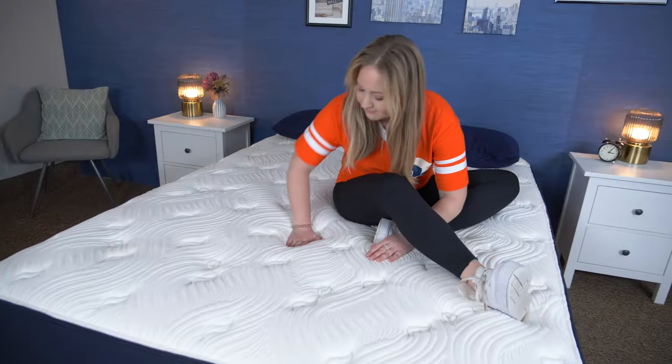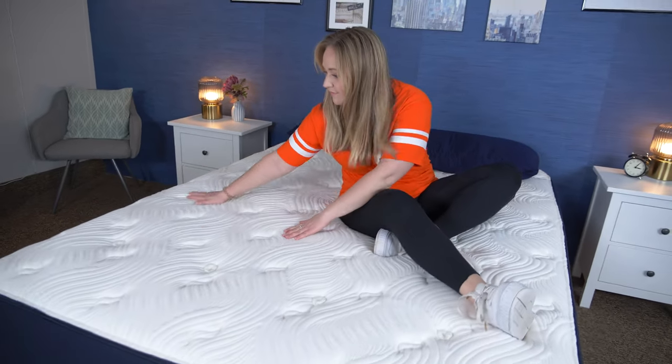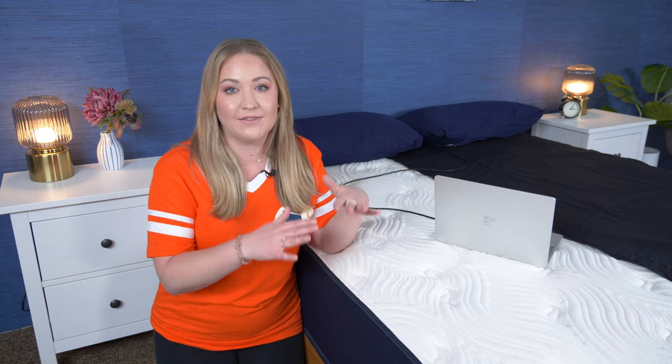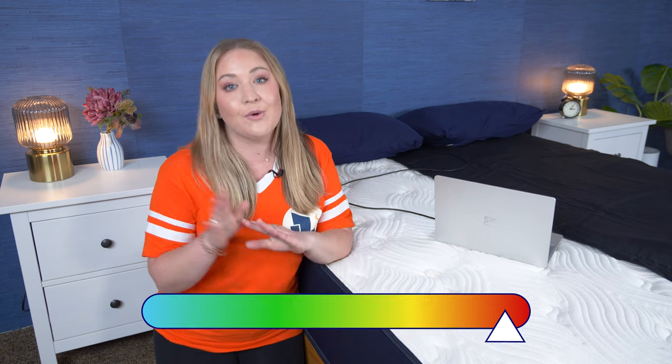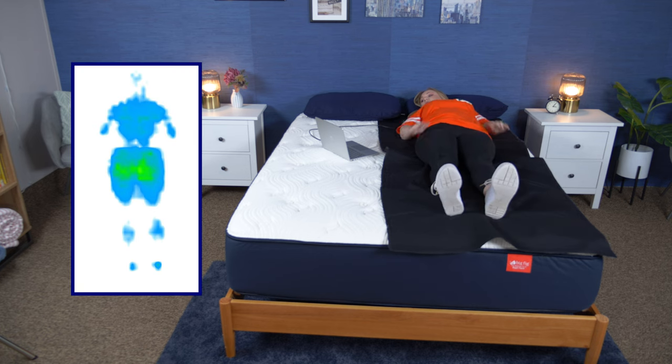Now it's time for the pressure map test. Although I can tell you this bed has a firmer feel with a cushiony top, the pressure map takes it a step further — it uses heat mapping technology to show where pressure is building across my body when I lay on the bed. When looking at the results: greens and blues show low pressure, oranges and reds show high pressure. You want to see low pressure around your back, hips, and shoulders if you sleep on your side or back.